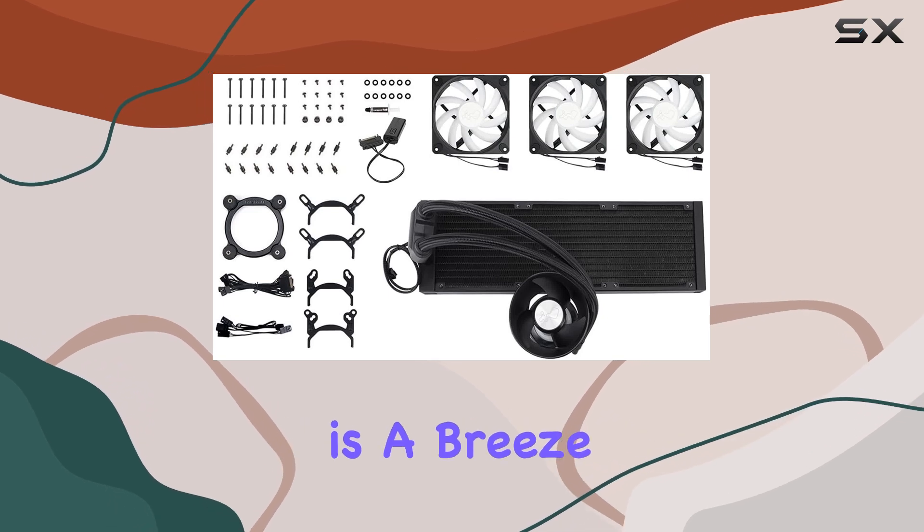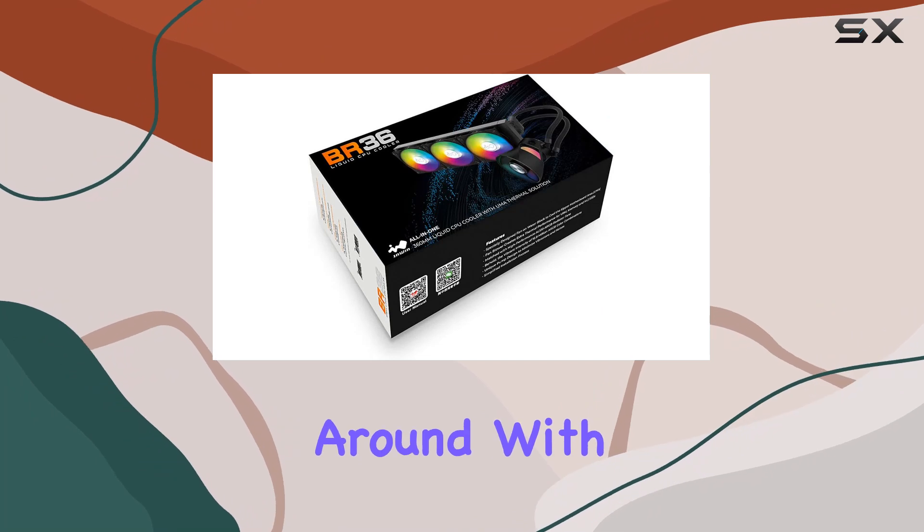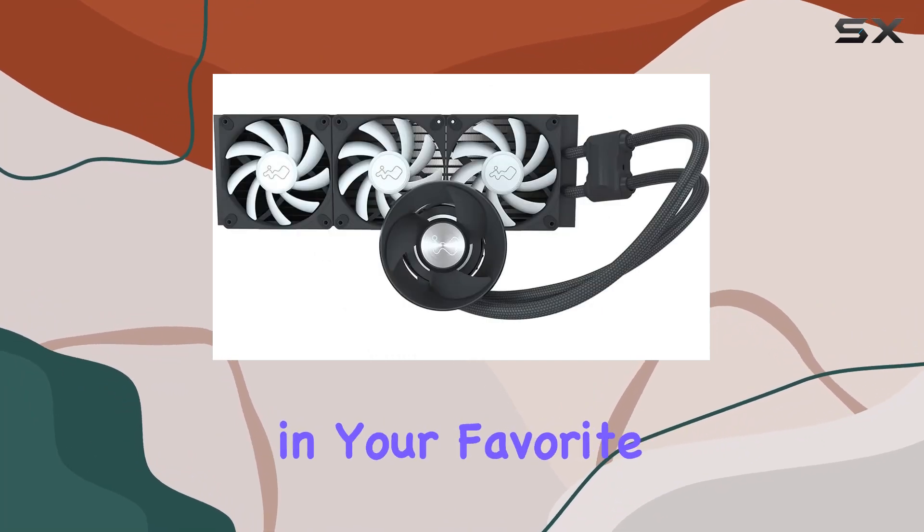Installation is a breeze thanks to the included easy installation tools, meaning less time fiddling around with hardware and more time immersed in your favorite games.